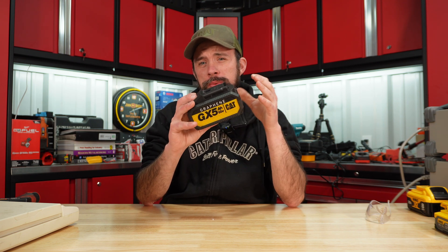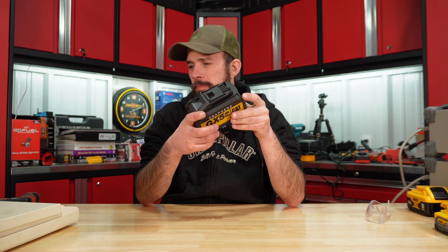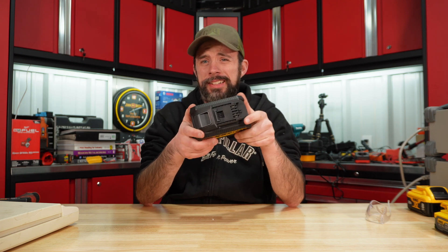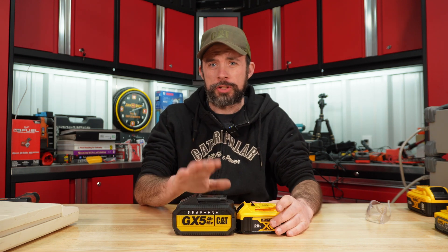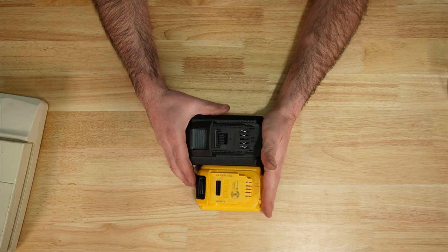Over standard lithium, this thing is supposed to have two times the power delivery, three times charging speed, and four times the battery life — so between charging speed and battery life, that would be quite a big deal. But I will say the footprint and weight is definitely a disadvantage. Just to show you the difference, look at how much taller and wider and even longer this graphene battery is.